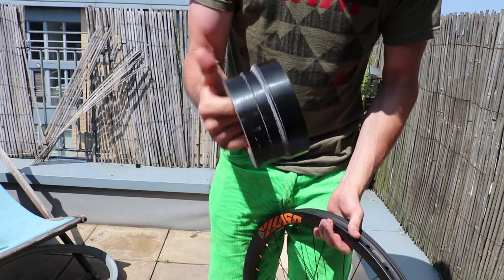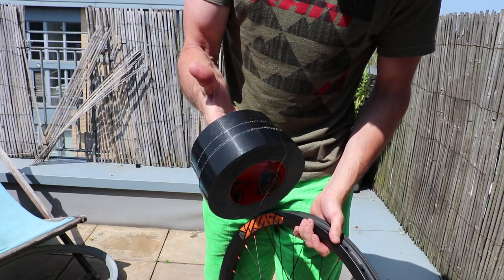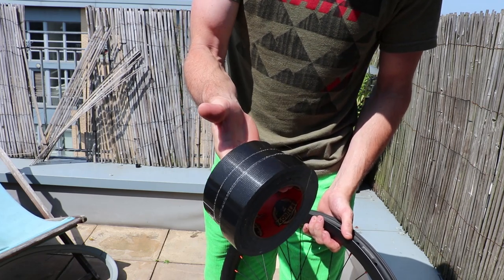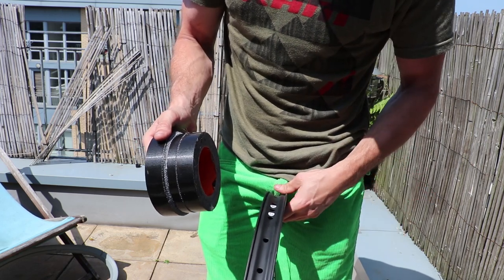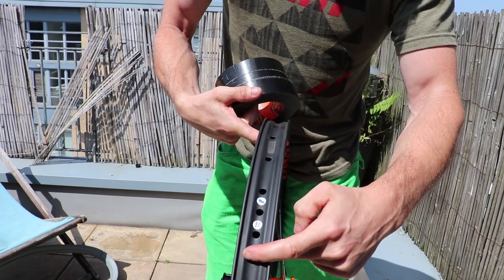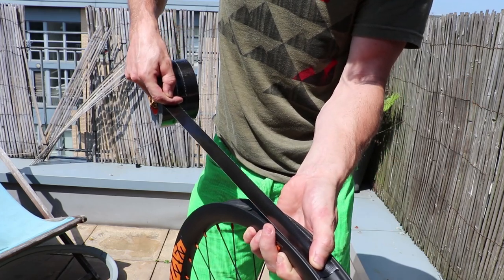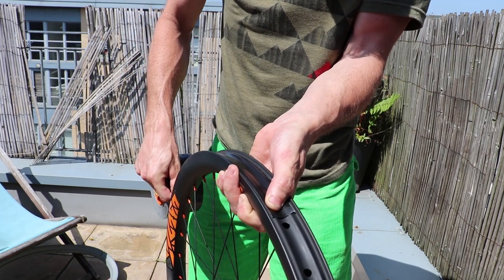The best way I find is to use Gorilla Tape. You can get specialized tape out there especially for tubeless wheels, but Gorilla Tape is easily accessible and it works absolutely brilliantly. I don't think taping the wheel needs too much explaining, but I will mention I normally overlap the valve ever so slightly. That's simply a case of pulling it tight and trying to get that in the center of the rim as much as you can.